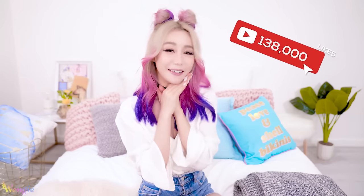Let's get this video to 138,000 thumbs up — that would literally be amazing. So without further ado, let's get on with the video. Let's go!